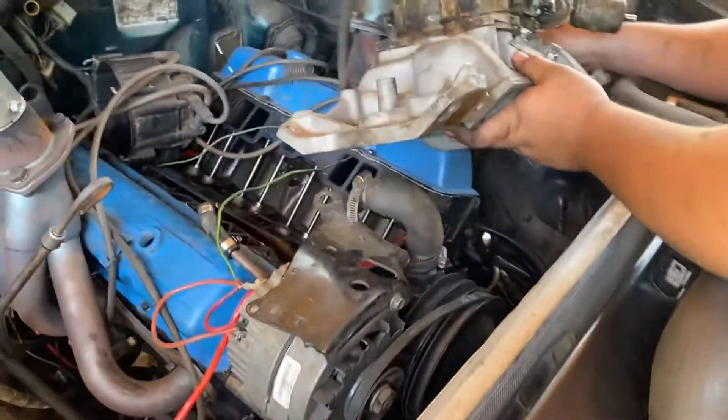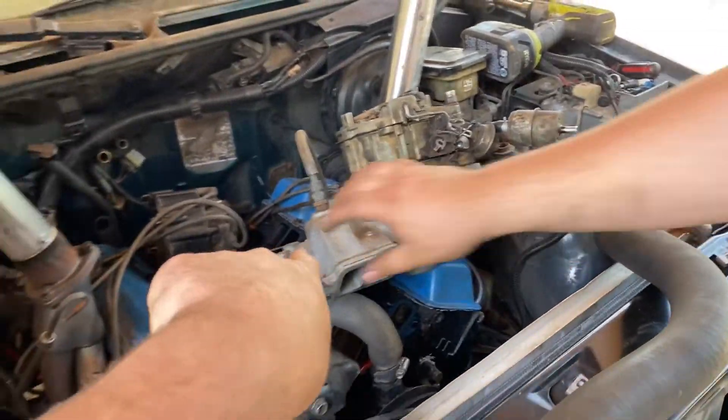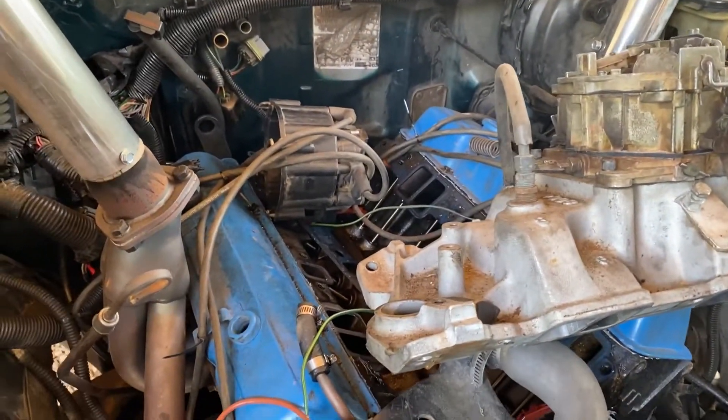We just took it out guys. Right now we're about to redo the gaskets, put them all back together, and then we're gonna put it back on.